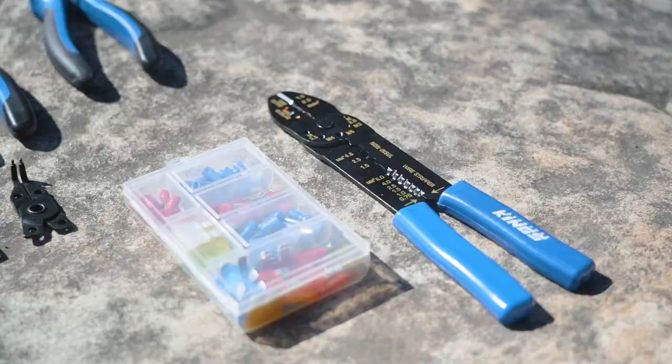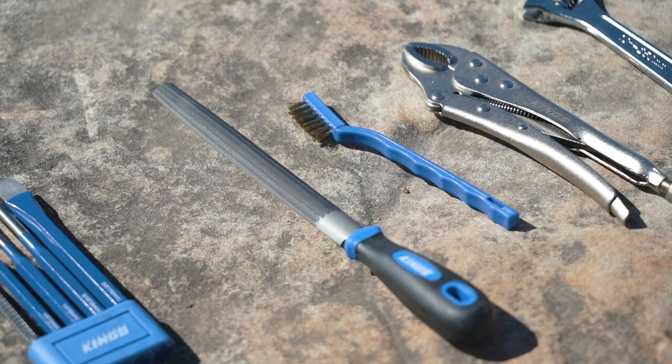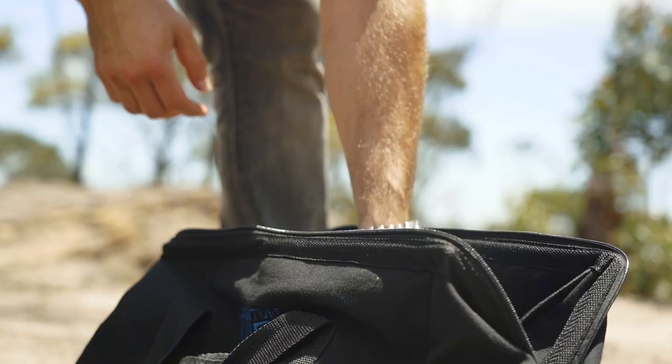Last but certainly not least there's a huge range of those tools that every single bush mechanic needs: a 16 ounce ball peen hammer, a five piece punch and chisel set, a half round file, brass wire brush, plus a pair of locking pliers and a shifting spanner. Even a 17 inch pry bar and 12 inch hacksaw to really get you out of trouble.